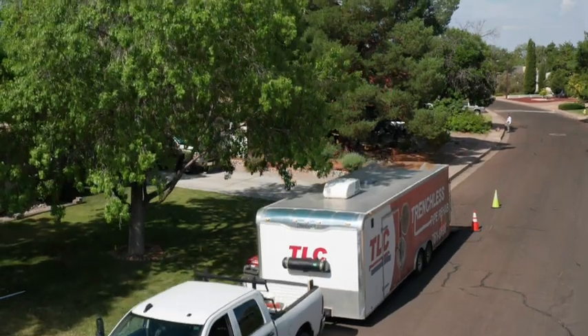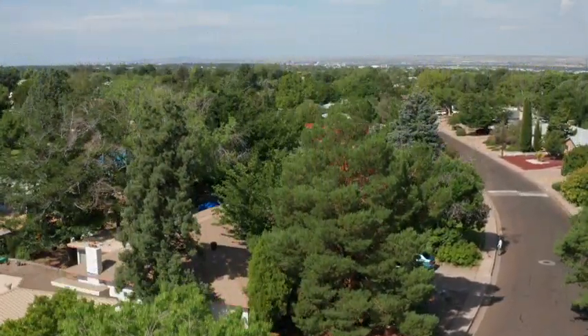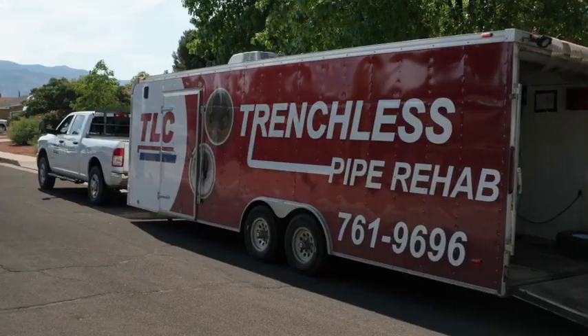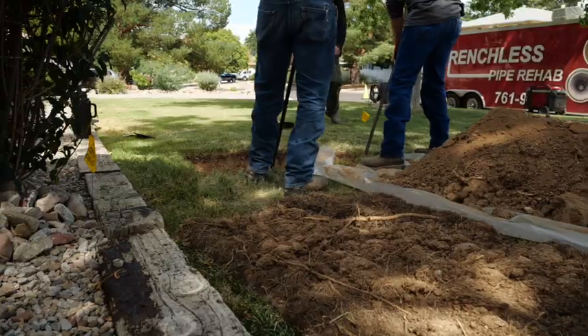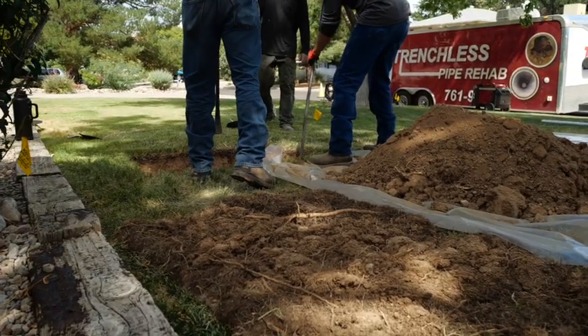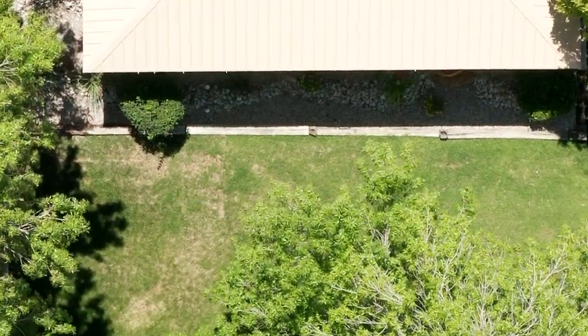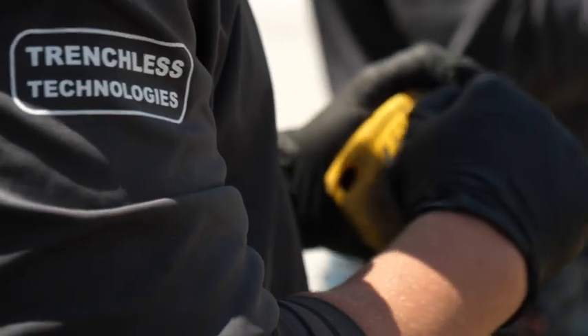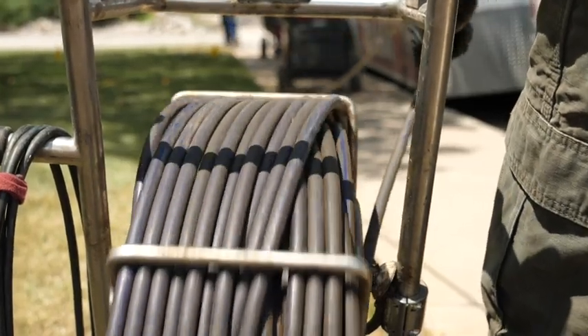TLC is excited to announce we have a new option in sewer line replacement and repairs for your home or business. Pipelining is TLC's latest technology option for trenchless pipe repairs. This type of repair requires little to no excavation and is one of the options our expert plumbers may recommend to repair your sewer or drain line. Making sewer line repairs is easier than ever before. Here's how the pipelining process works.